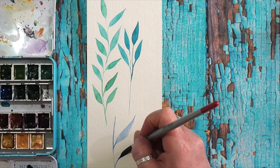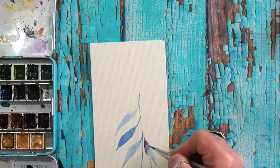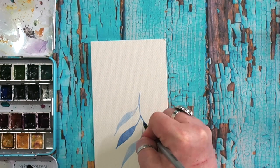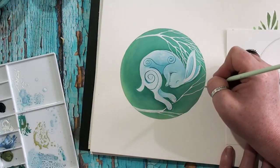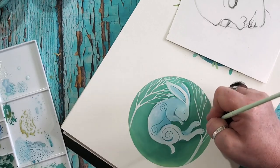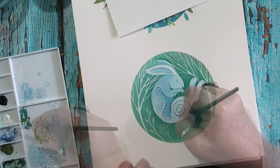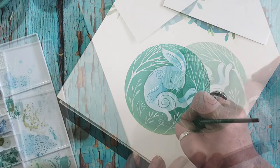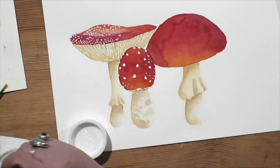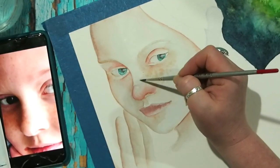I start off with some super easy lessons where you learn just the basics, like painting these leaves — different ways to use your brush and drop in paints to create different effects. We also touch on starting off in gouache and how to paint layers, starting with super cute and easy little mini paintings like this little rabbit — and there's a fox in that lesson as well. From there we move on to slightly more complicated ones, like the mushrooms, which was actually my first ever lesson.